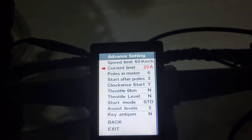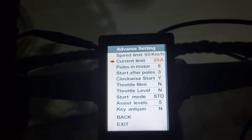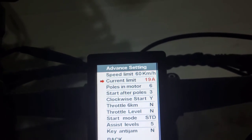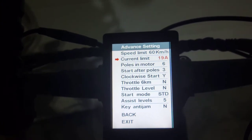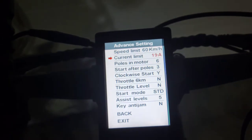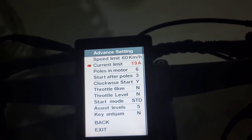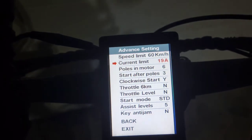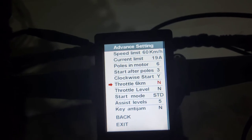The other thing is this comes set at 20 amps, but if you turn it down to 19, you'll get a lot more power out of it — like, noticeable. I believe it's the difference between the 500-watt and the 750-watt that this bike has potential for. For off-road purposes, if you want full power, set it at 19 — world of difference.